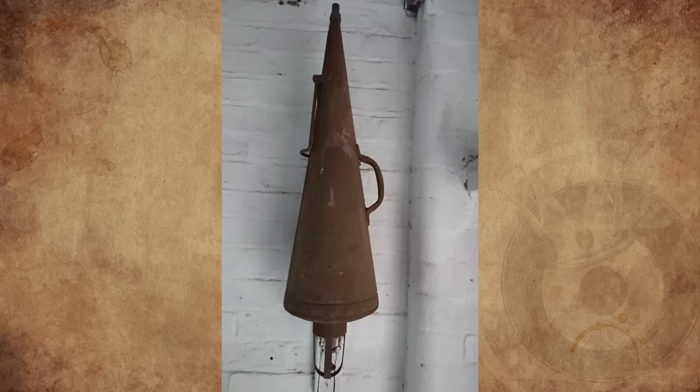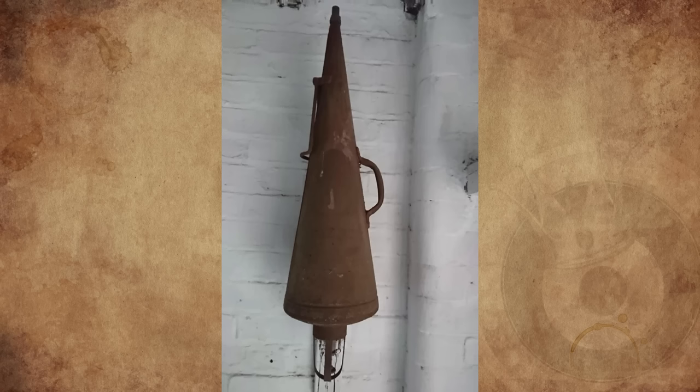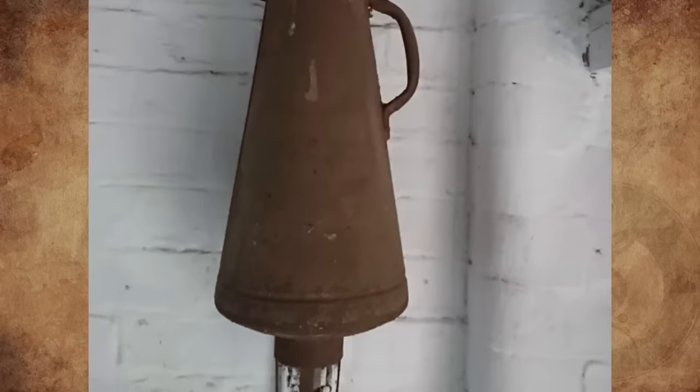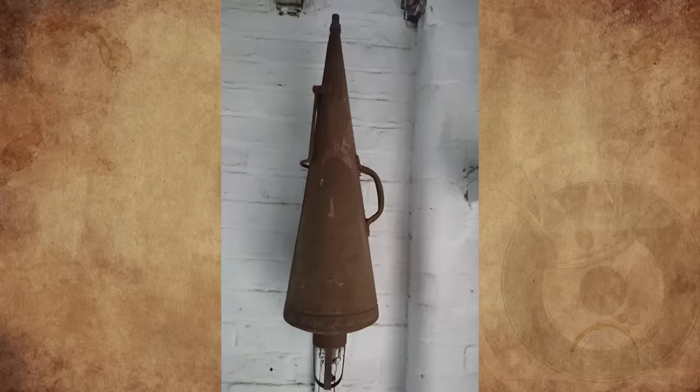What is this metal cone device found in an 18th century barn in England? It's roughly 35 inches long with a 25-inch circumference at the widest portion. Any idea what this could be?